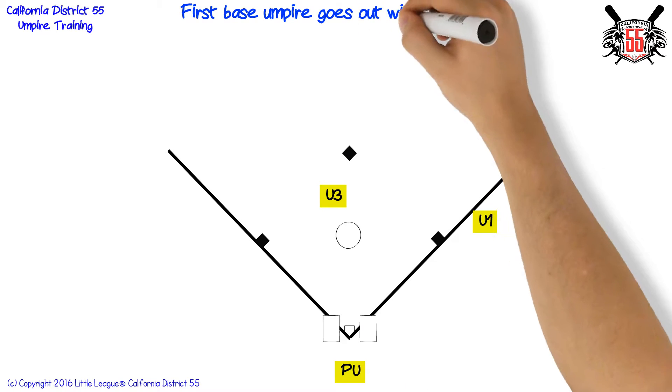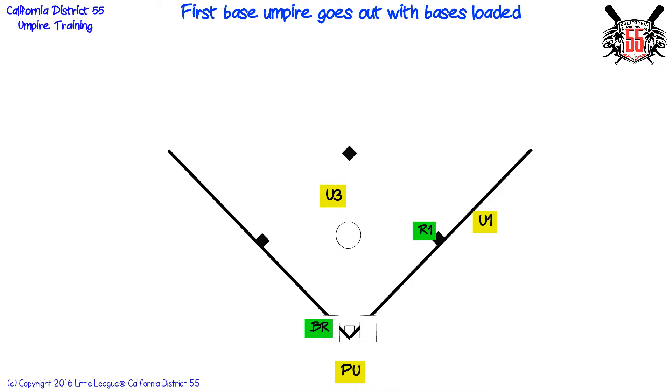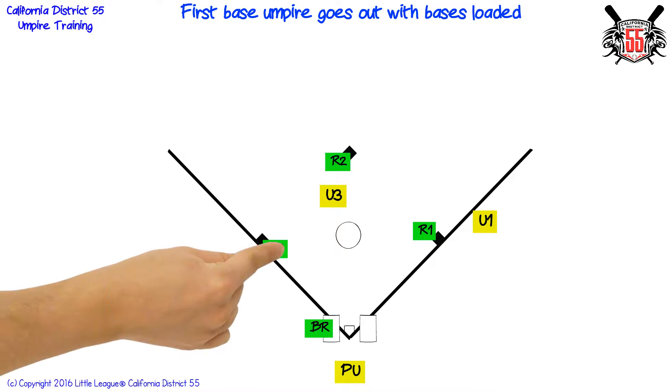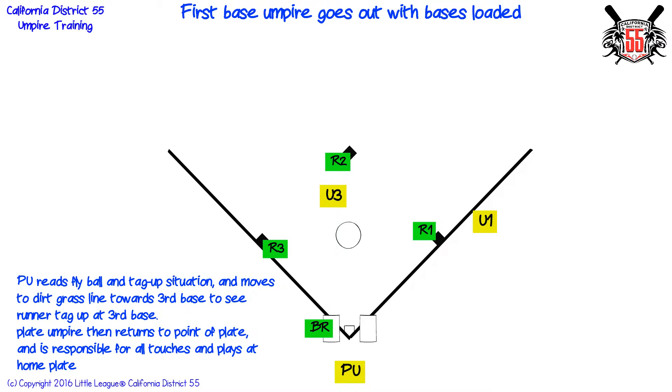First base umpire goes out with bases loaded. Plate umpire reads fly ball and tag up situation, and moves to the dirt-grass line towards third base to see runner tag up at third base. Plate umpire then returns to point of plate, and is responsible for all touches and plays at home plate.